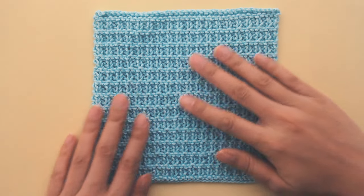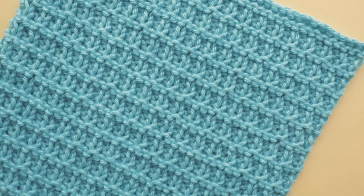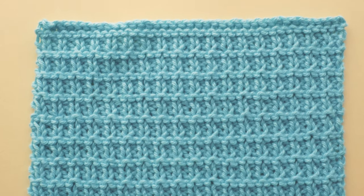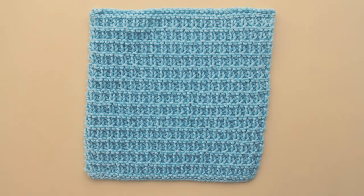Hey guys, today I'm going to show you how to knit hurdle stitch. This is a textured nubby pattern, it's so pretty, and it only uses knits and purls. This stitch pattern lays flat and it's reversible, so it's wonderful when it's knit up in scarves, hats, and blankets.